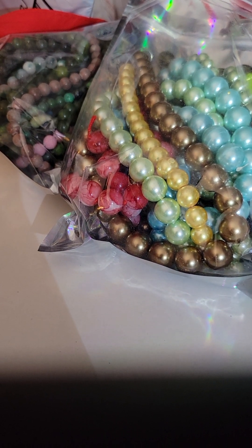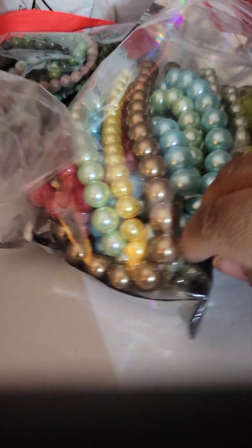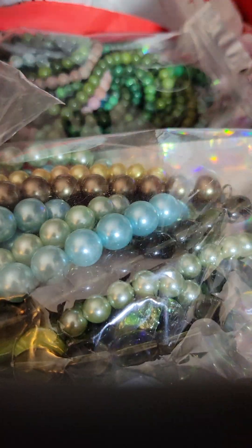We have a few more to go — there are one, two, three, four more to go. When I said I bought wholesale, I didn't get around. Alright, here we go.